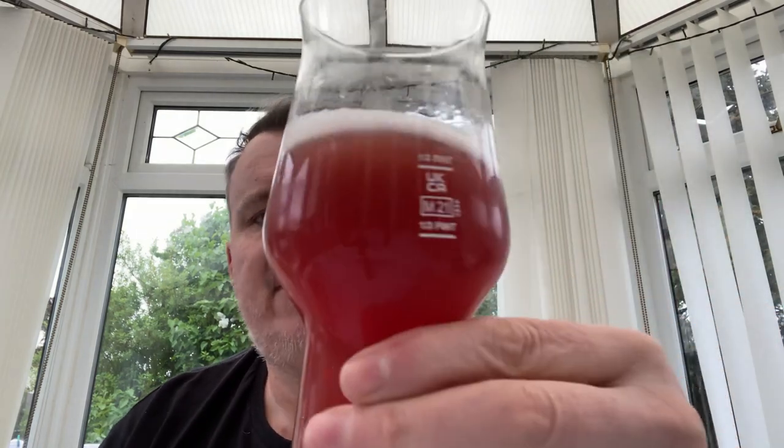For appearance, well, apart from not expecting this color — I expected a New England IPA color with a raspberry flavor, not a full-on raspberry color — it does look quite nice. The head retains reasonably well. I'm giving appearance an 8. So not bad so far.